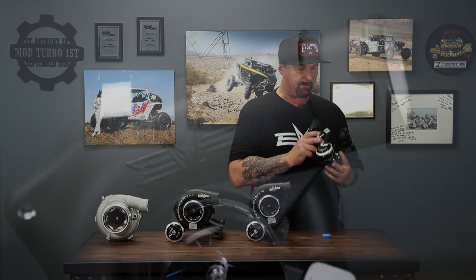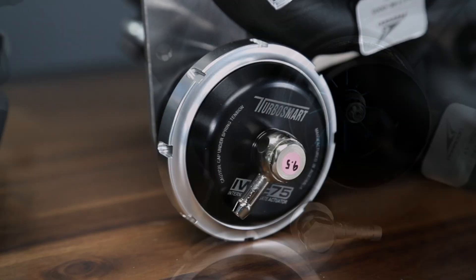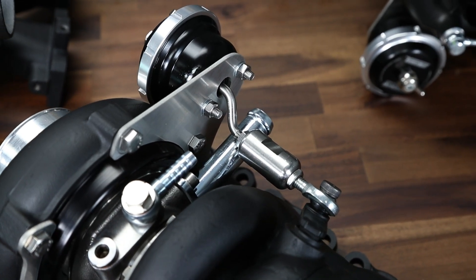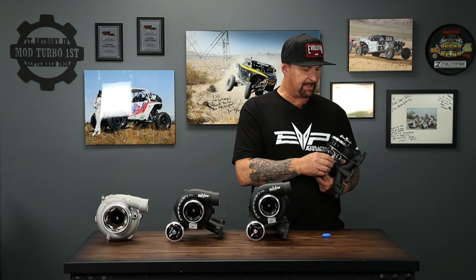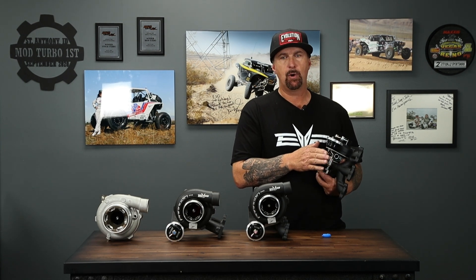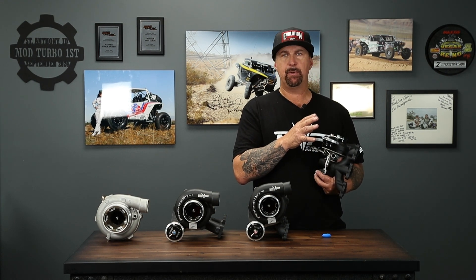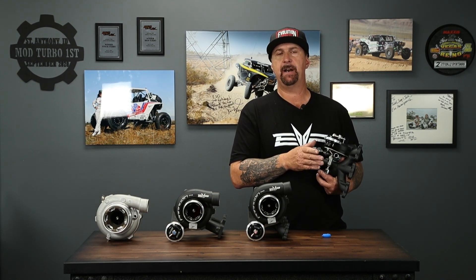Moving to the compressor cover — powder coated black, so this is going to stay looking good for a very long time. There's a Turbosmart wastegate actuator with a very easily adjustable turnbuckle for any wastegate adjustments. The way we've designed these kits, unless you're at really high elevation, there should be no reason to change the wastegate setting between any of the tunes. For example, the pump gas tune takes the same wastegate setting as the E85 tune.